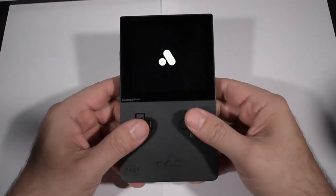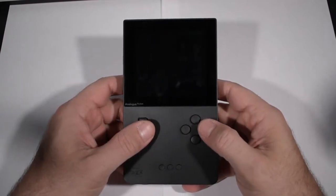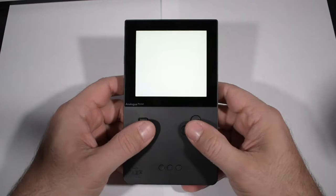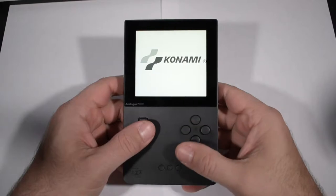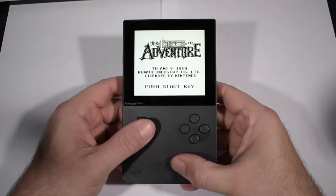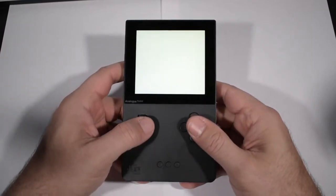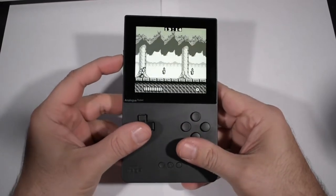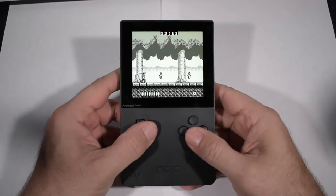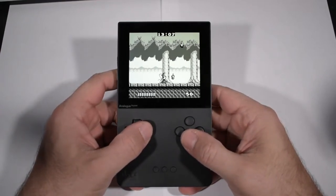As you can see in this footage, I have an actual Game Boy copy of Castlevania that I can play on this FPGA handheld. I'm currently working on an in-depth review of this device, specifically focusing on whether this device is worth trying to find. Currently, this device and all its peripherals are back-ordered until 2023.